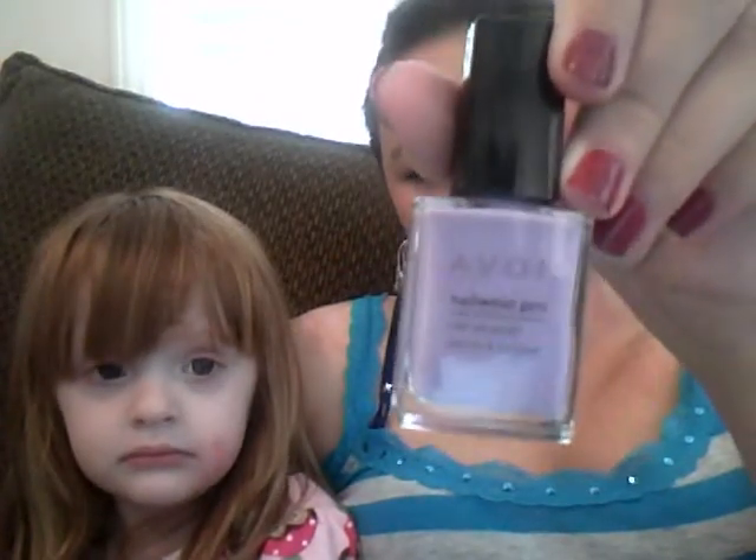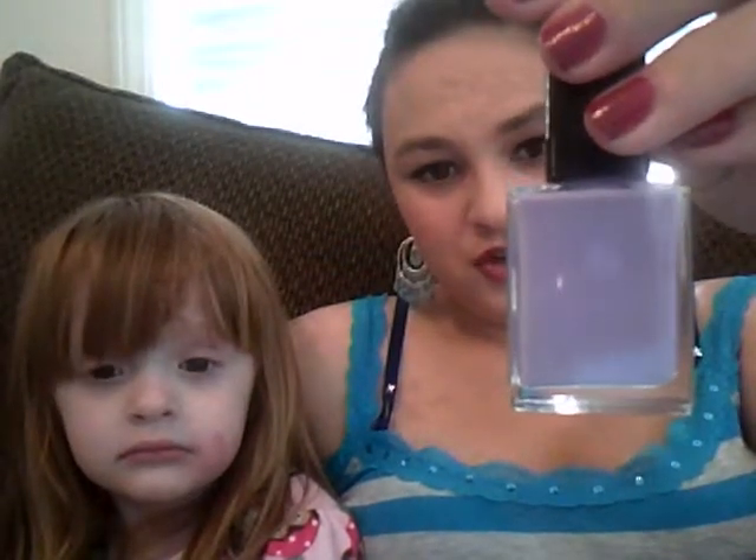And then there is Loving Lavender. It's a nice lavender color and it looks really creamy. It doesn't look like it has a shimmer to it at all — just creamy lavender.